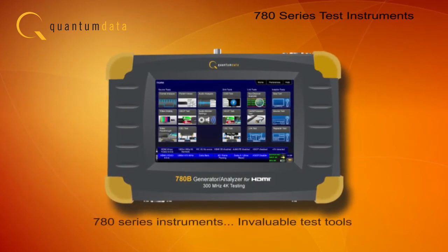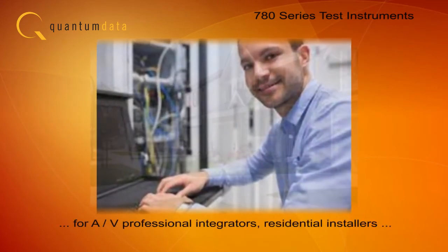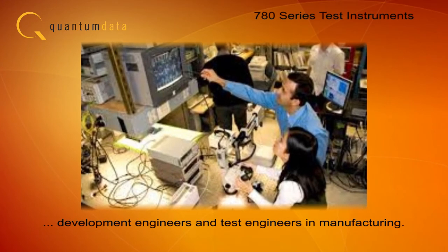The 780 instruments are invaluable test tools for professional audio video integrators, residential installers, as well as development engineers and test engineers in manufacturing environments.